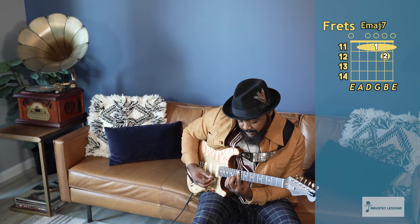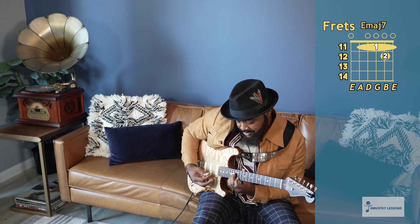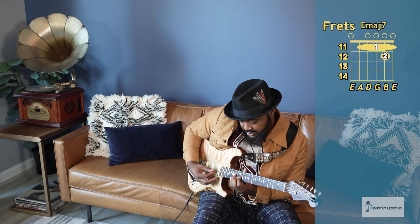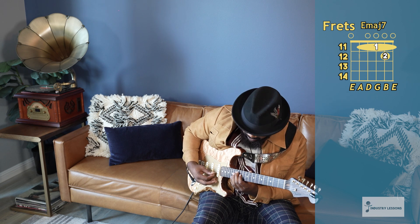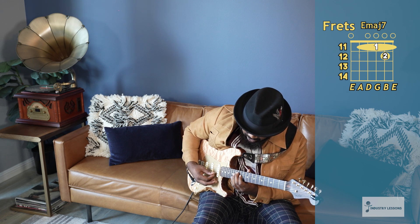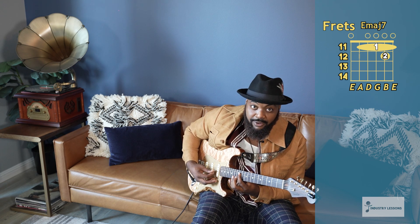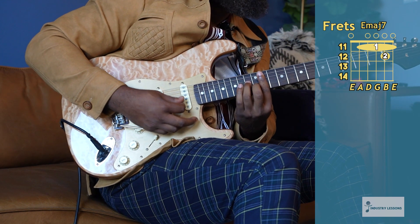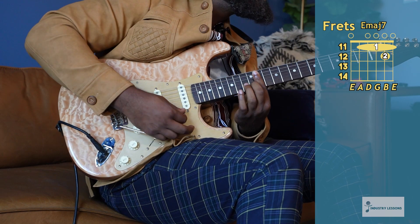We're going from the D sharp to the F sharp to the C sharp to the B to the G sharp to the F sharp to the D sharp to the C sharp. And at the end, hit everything together.